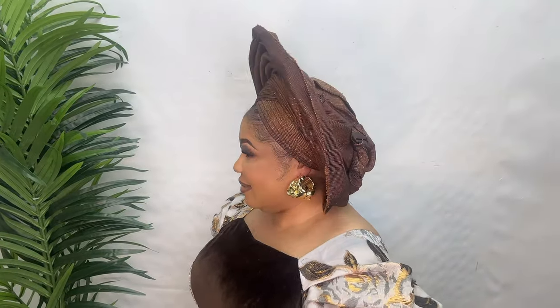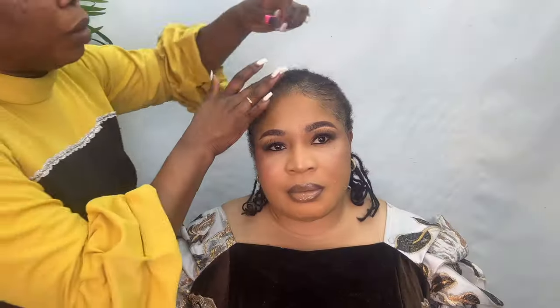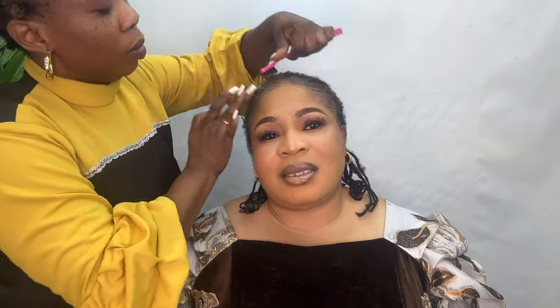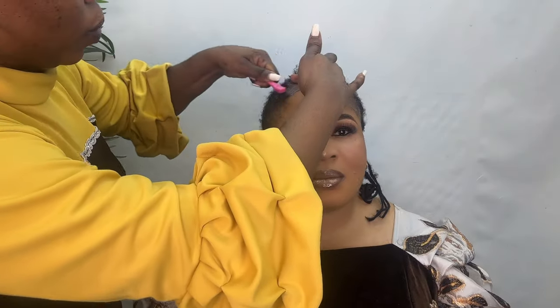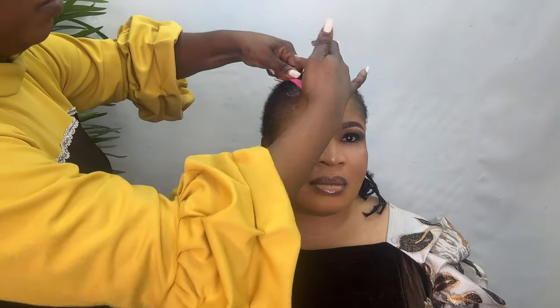Let me teach you how to achieve this celebrant head wrap. Don't be in a hurry, I will teach you everything about this — everything you need to know. Let's get started. My name is Deg Beauty. This is a learning center. If you are watching from YouTube or Facebook, you are welcome.